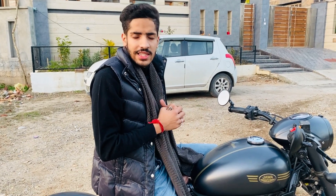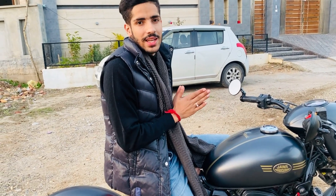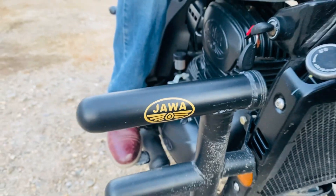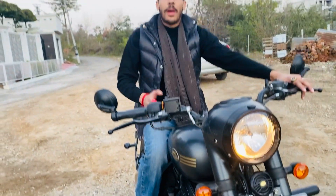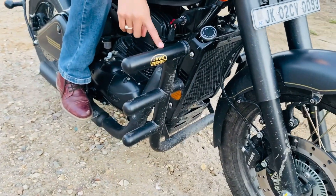There are many options for those who want a loud bike. Aftermarket silencers can be fitted to make it very loud. This leg guard we have bought as an aftermarket accessory — it is not company fitted, we paid for it.